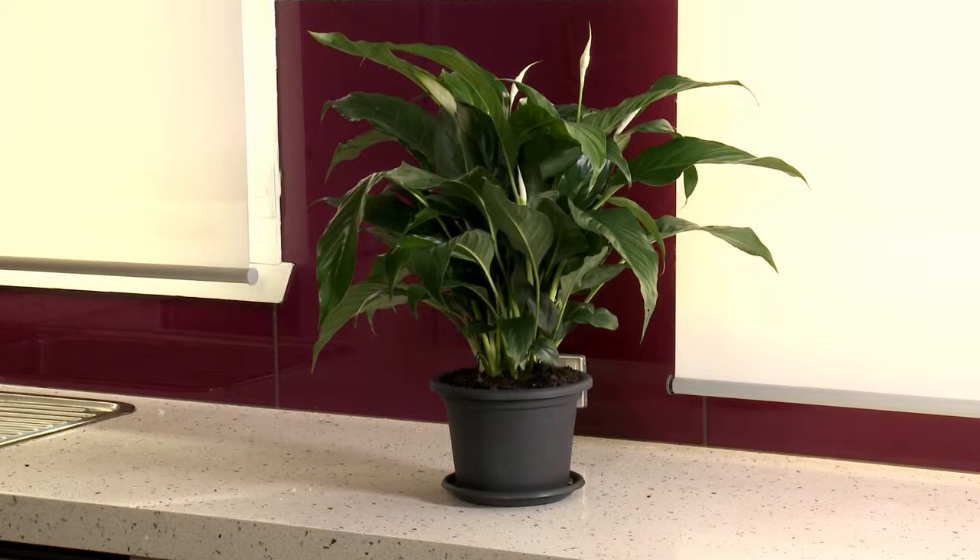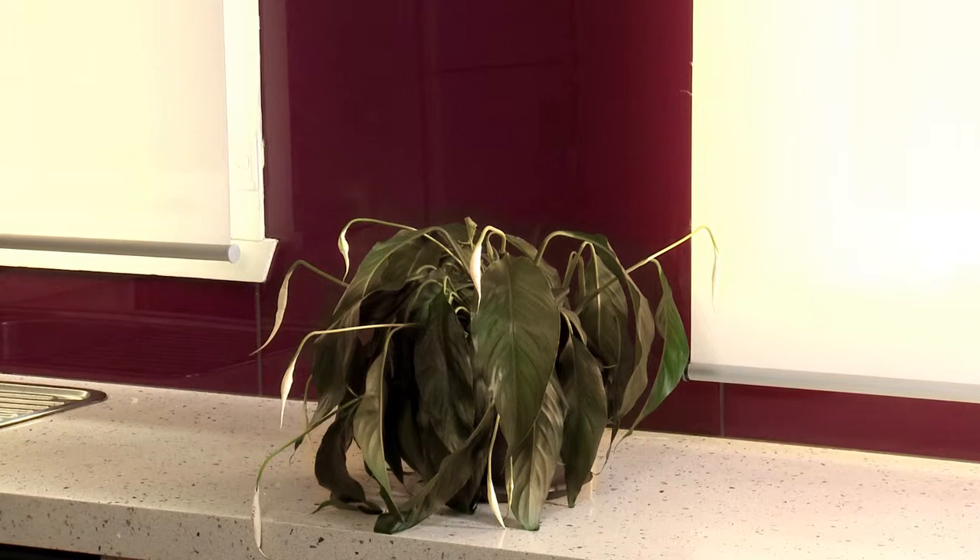Sadly, this is an all-too-familiar tale. We get a beautiful, healthy pot plant, only to end up having to sneak it to the bin dead late at night, which is why we invented this.